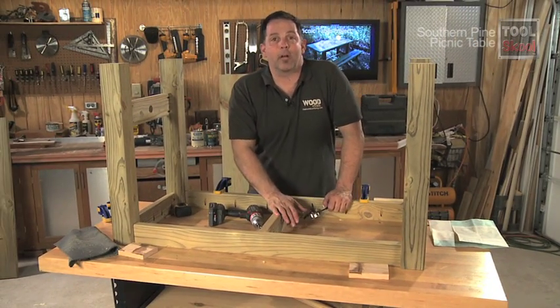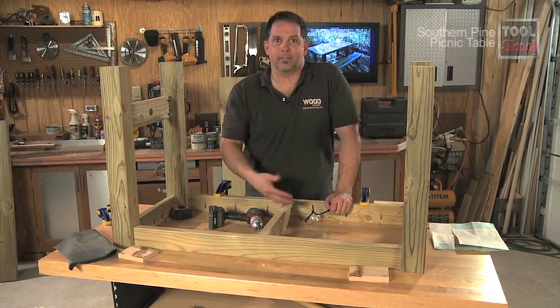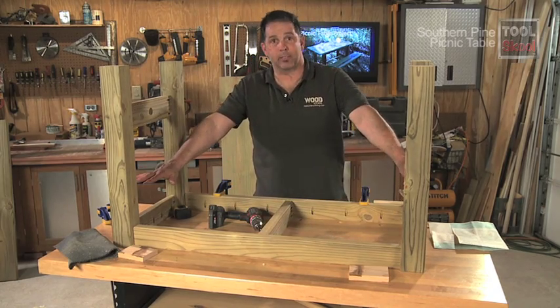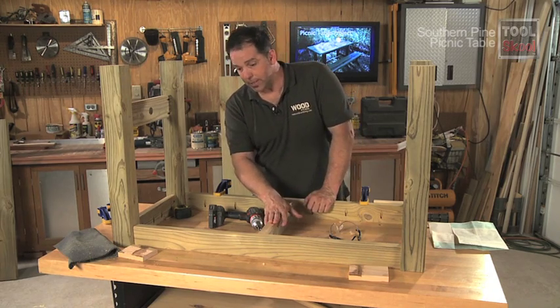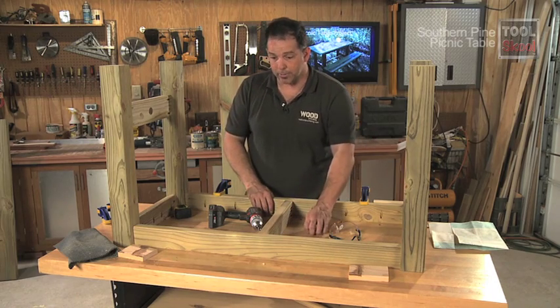This is just a center support I decided to add at the last minute, simply because I thought the top needed a little extra support, especially in the middle, since we're running the planks lengthwise — it keeps it from bouncing too much. It's completely optional and not on the original plan. It's just a scrap piece of lumber with some pocket holes at either end to screw into the aprons.